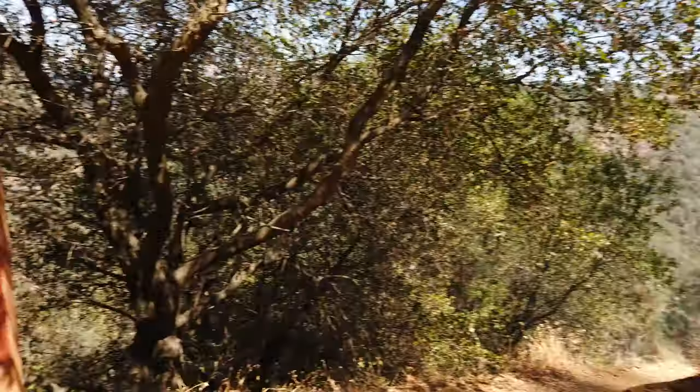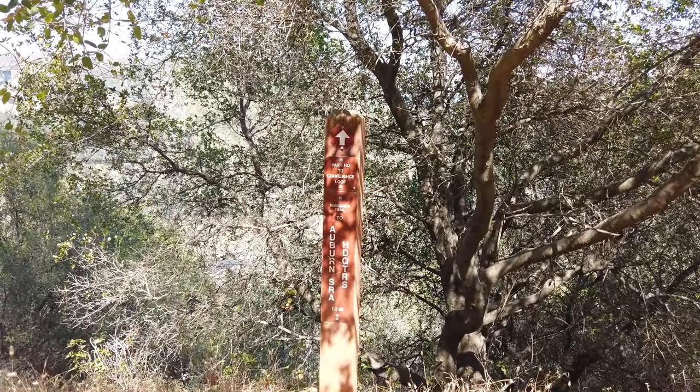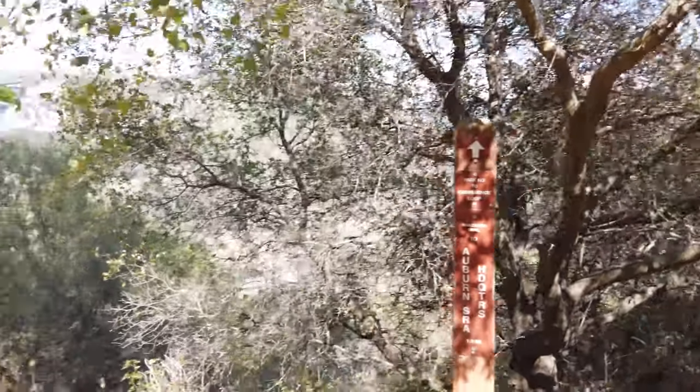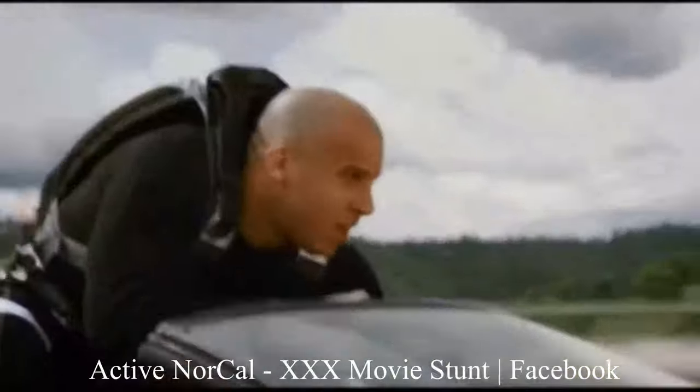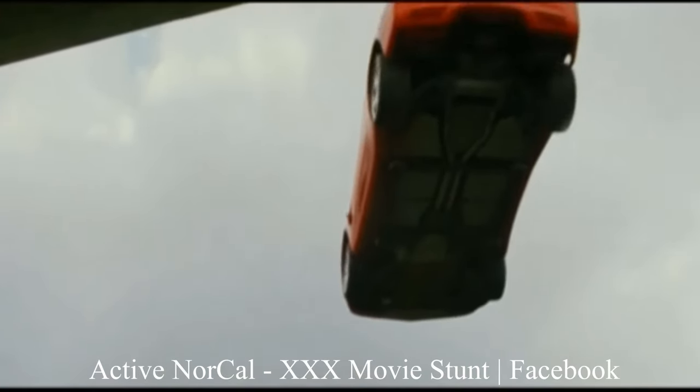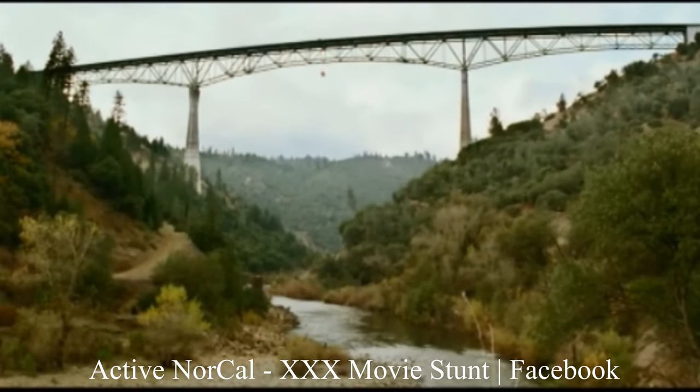Here we're at another break in the trail and it starts to open up a little more — pretty amazing. Here's the break in the trail down that way, and I believe this is Manzanita Trail — yes, Manzanita Trail. It's about 1.3 miles to the bottom of the canyon. We'll take a look at the bridge over there; that bridge is pretty amazing. I believe it was shot in a Triple X movie. There is a Forest Hill Bridge — that's what it's called. People actually live up on the side of this ridge, which is amazing — a little bit jealous.